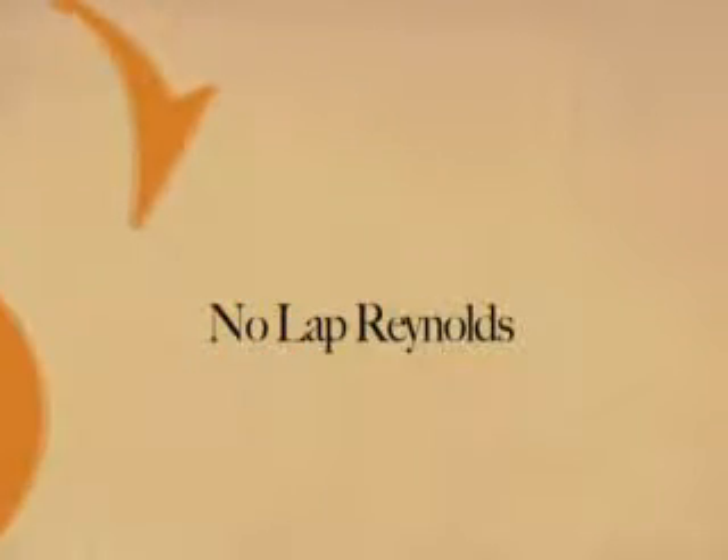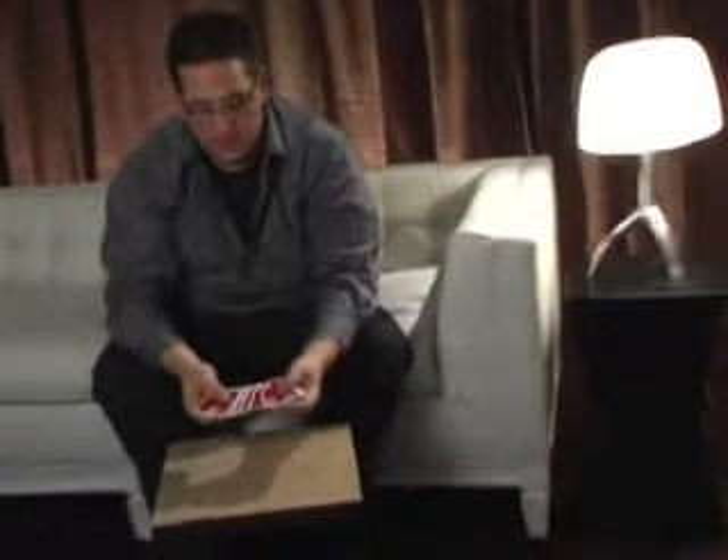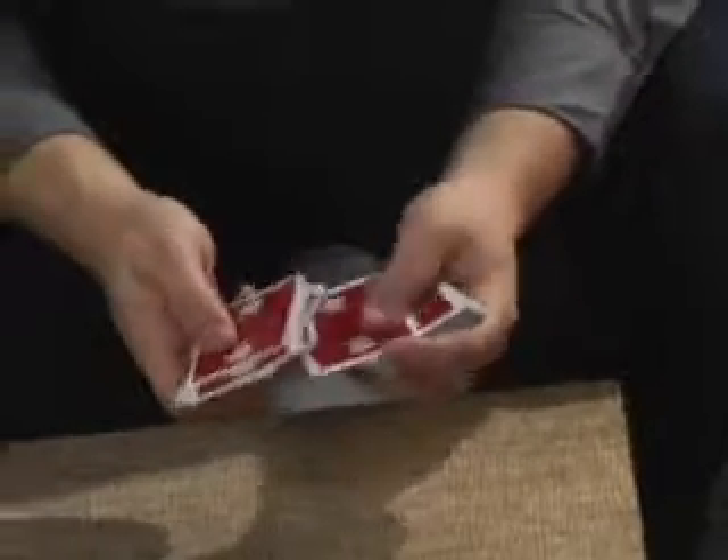We're going to need sixteen cards from the pack. Let's count them off: one, two, three, four, five, six, seven, eight, nine, ten, eleven, twelve, thirteen, fourteen, fifteen, and sixteen. I'm going to perform a classic in magic known as the four ace assembly — although it's a little different because in my case I use kings. The most important king happens to be the king of hearts, which we'll put down in the leader spot.